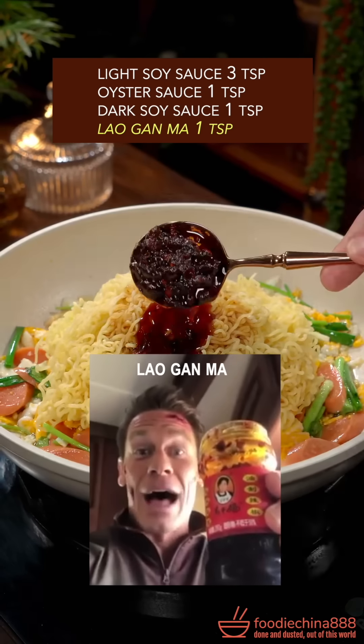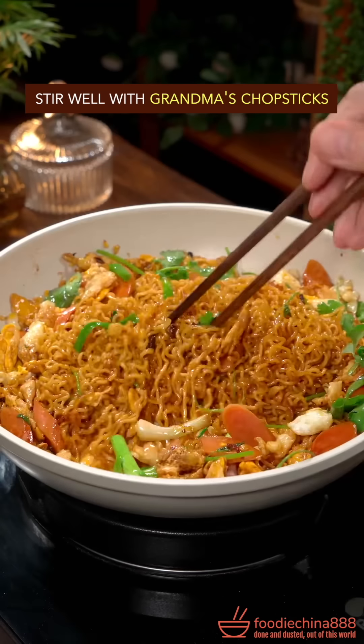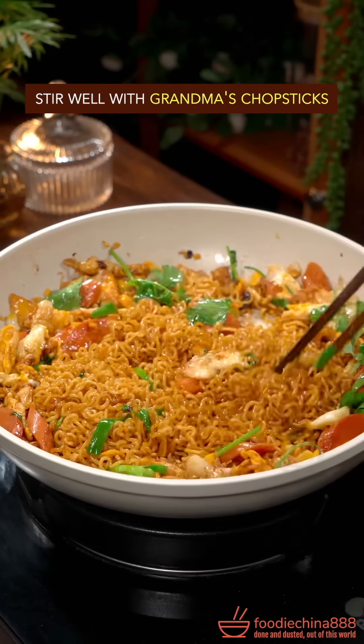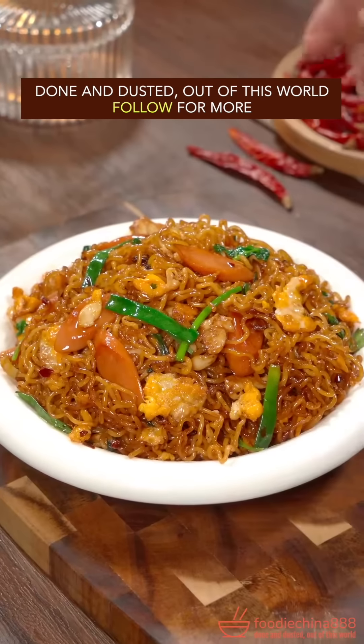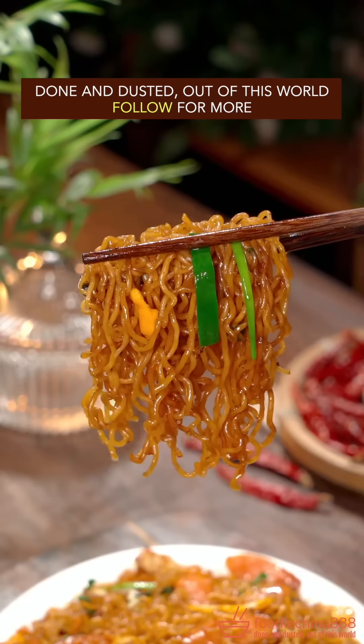Dark soy sauce. Stir well with grandma's chopsticks, toss well with both hands. Done and dusted. Out of this world.